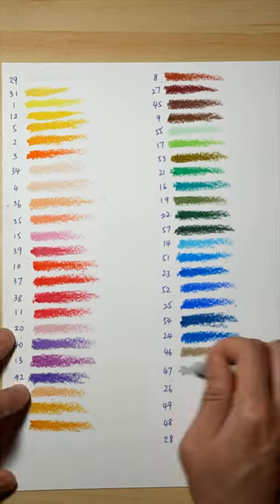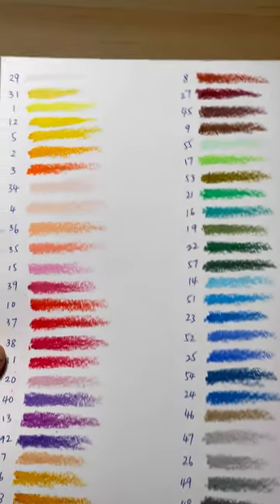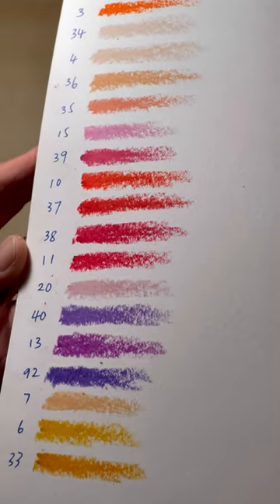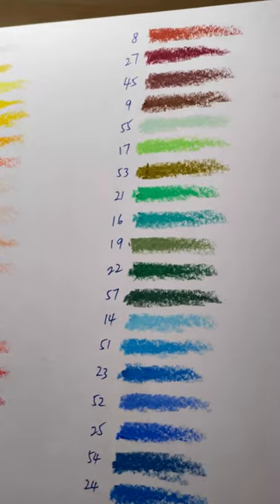These are not as soft and as creamy as other companies' oil pastel, but I don't think this is a bad thing. It's easier to manage and control when you draw. At the end, you do still get these vibrant colors.